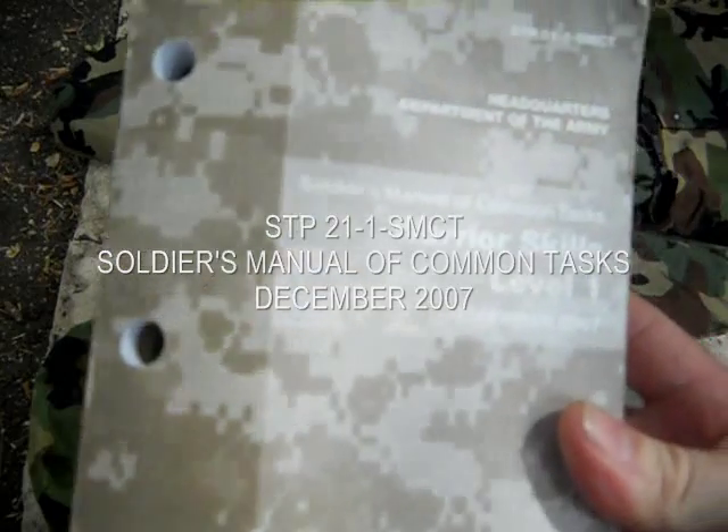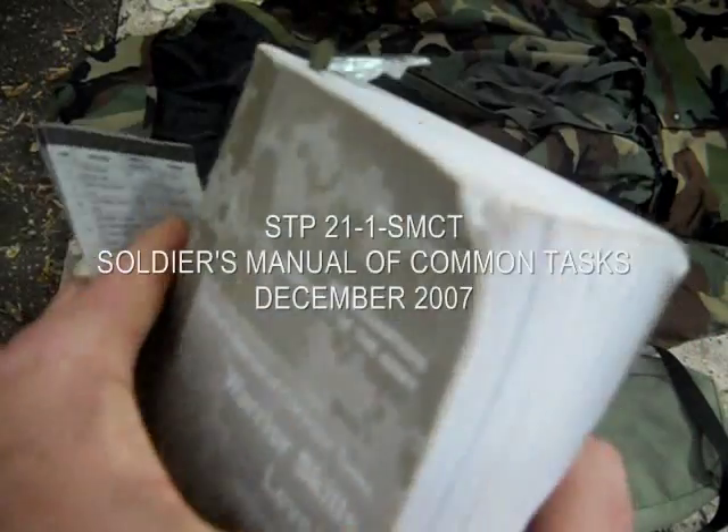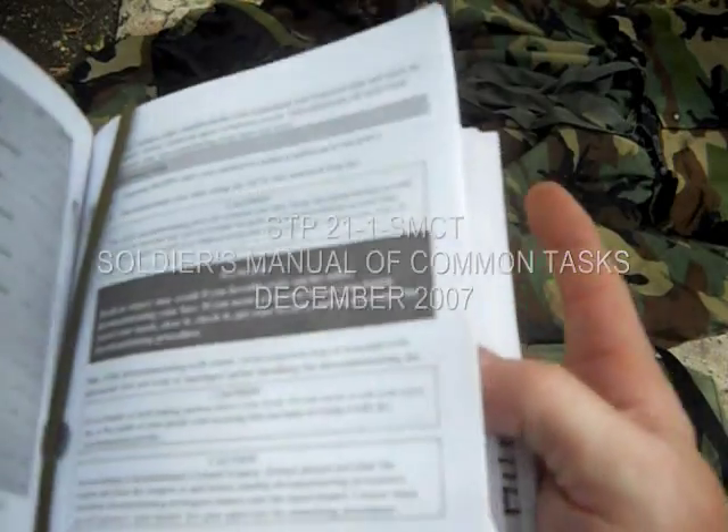Here's the same manual updated to 2007, and this is as far as it goes with MOPP levels, protective mask, and wear and care. This is everything they have on NBC and MOPP gear and your mask — no pictures, doesn't tell you hardly anything.